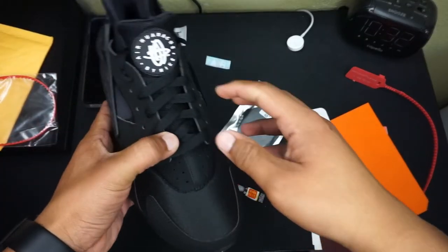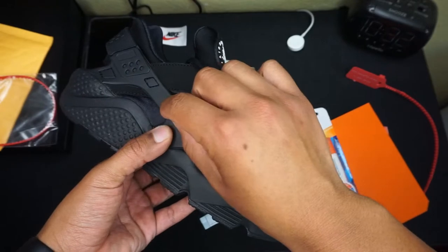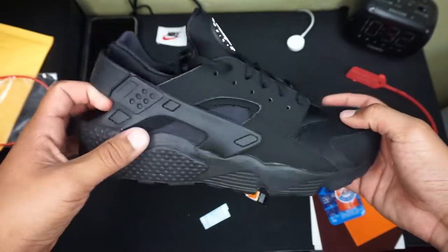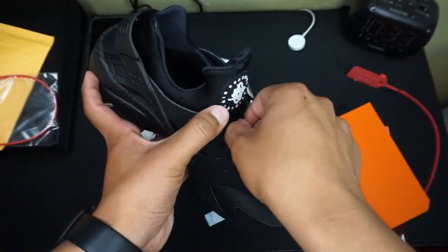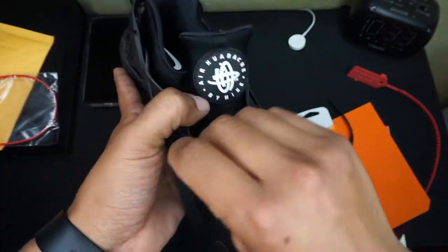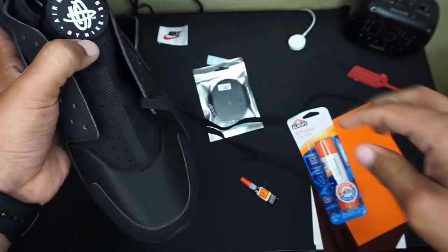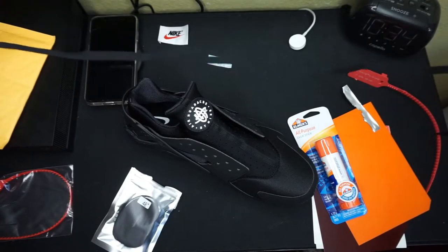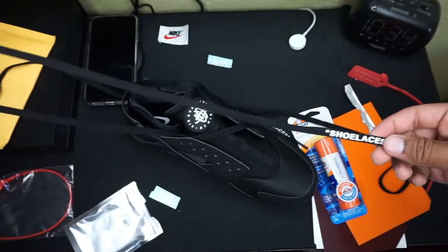So the first thing we're gonna do guys is pretty much remove these laces and try to make the new ones fit. I'm debating whether to have it kind of like a hangover look or just tie it up. I'll be doing a time-lapse on it so you guys don't have to watch the whole thing. For mine, the laces are 48 inches — I believe these are 44, so they're gonna be a little longer than the regular ones, but I'll just try to make them fit somehow.